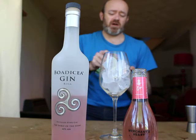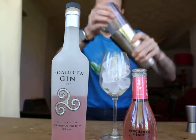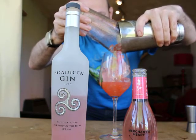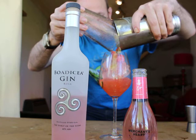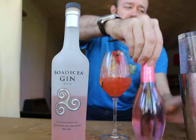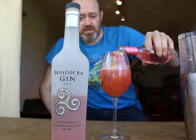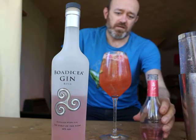I've got a really nice tall wine glass just filled with ice. What we're going to do is strain it. Then I'm just going to top up with a Hibiscus tonic, pouring very slowly over the ice.